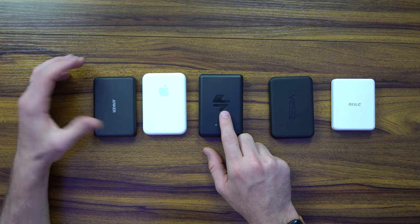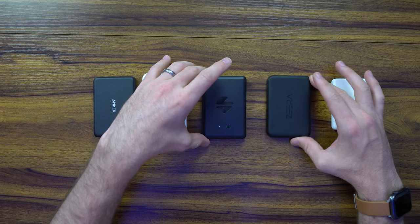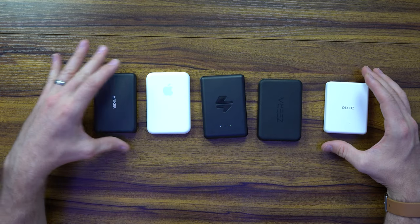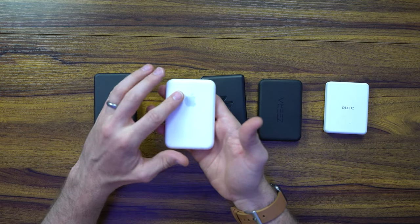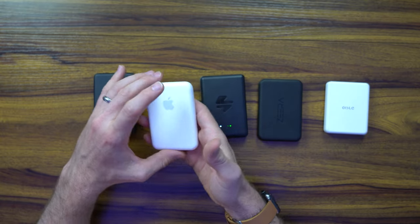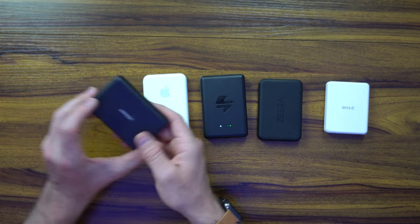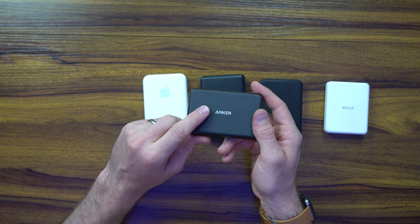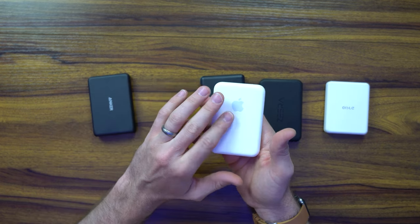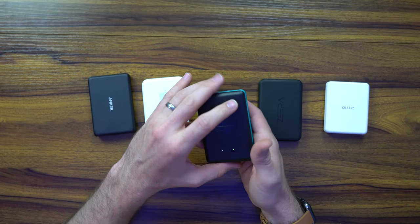The Ampere Jetpack kind of stands out from the rest. It's about the same height and is lighter than some of the others, except for the Apple Power Bank. But this is significantly smaller as far as milliamp-hours go. The Anker 1st Gen here is a 4,000mAh, the iPhone Power Bank is about 2,000mAh, and obviously the Jetpack is 5,000mAh.